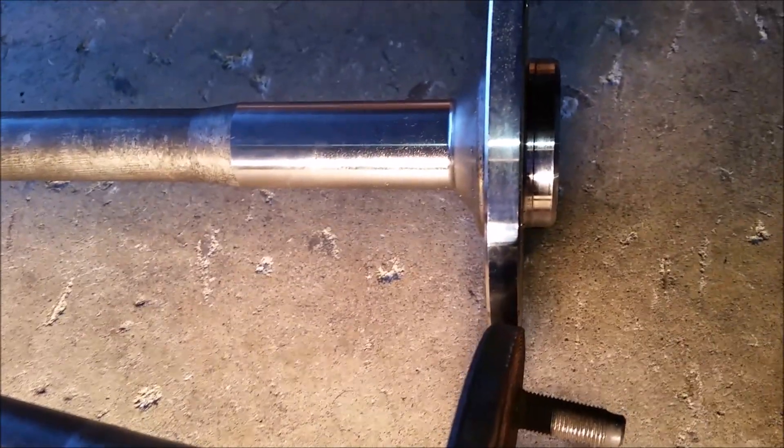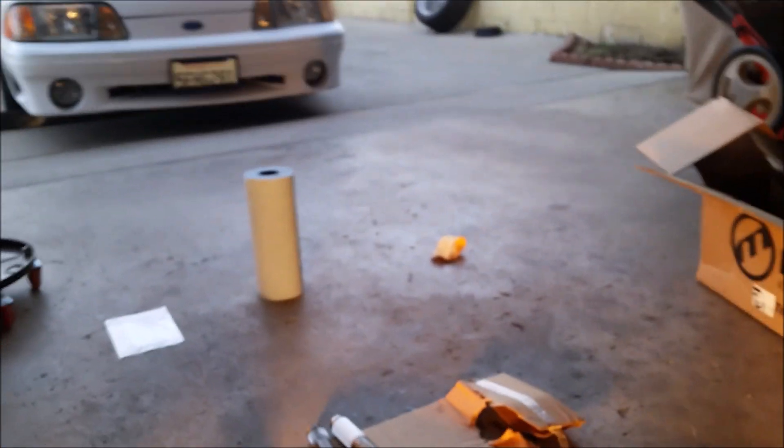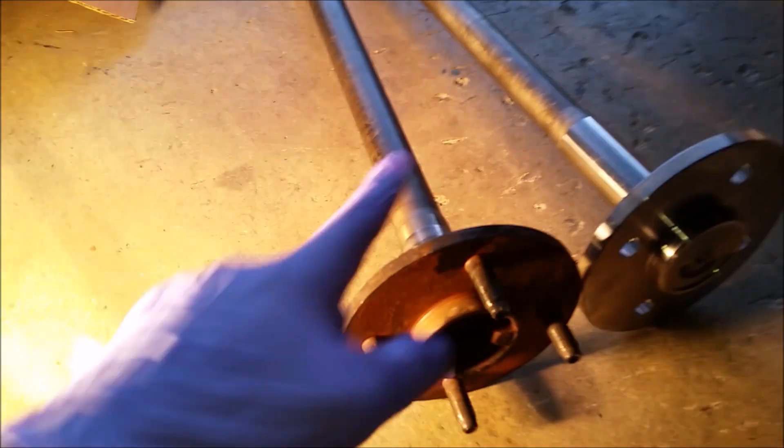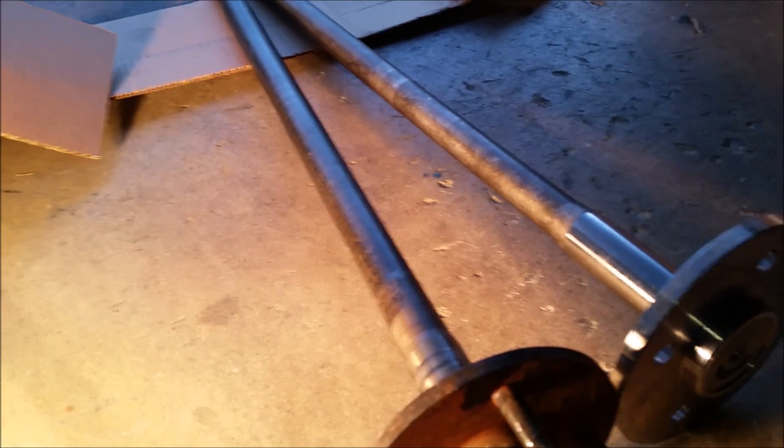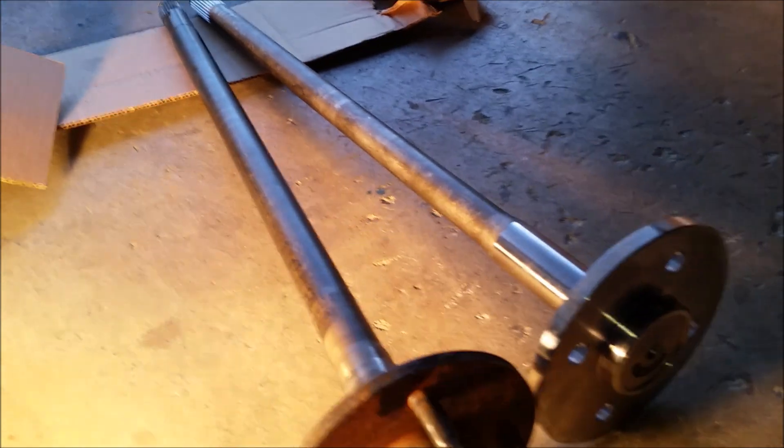Another thing I noticed is that the flanges are a little thicker on the Moser compared to the stock. This is not the tapered axle. I'm really excited to put these in. For anybody looking to get the 28 spline axles — imagine the 31 spline is way thicker than this. But I think this is a nice upgrade.